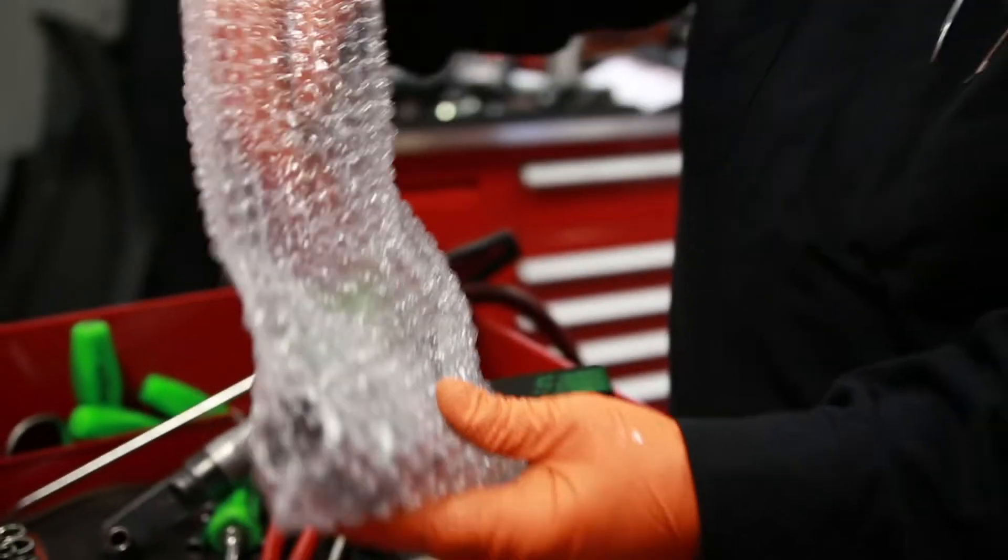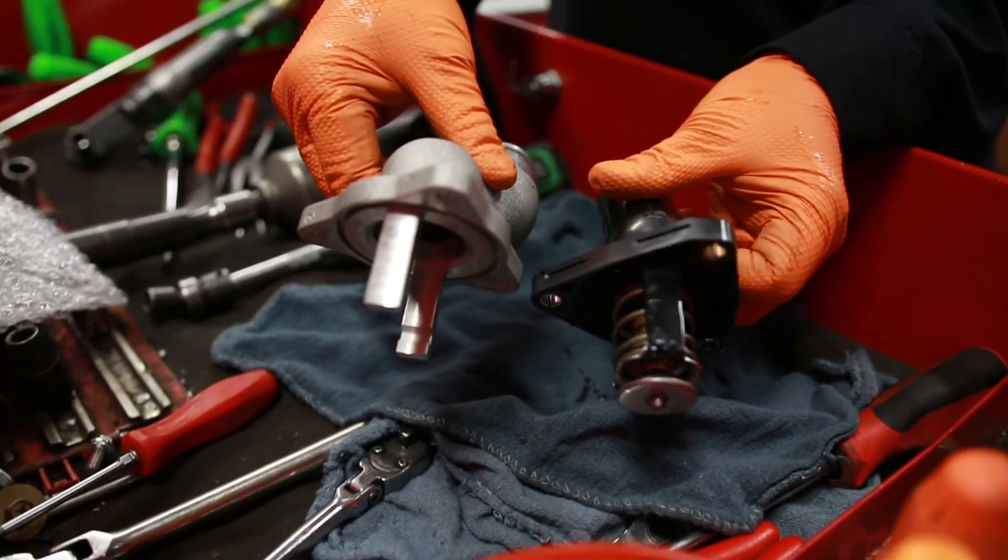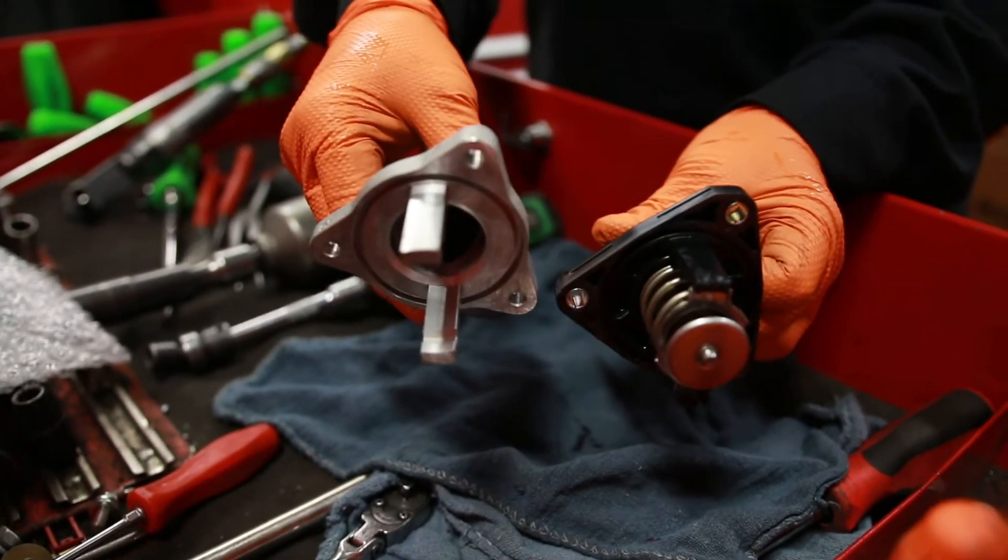The updated thermostat housing is needed for clearance of the drive belt that's going to be running the supercharger. It moves everything out a little bit further than the factory position.